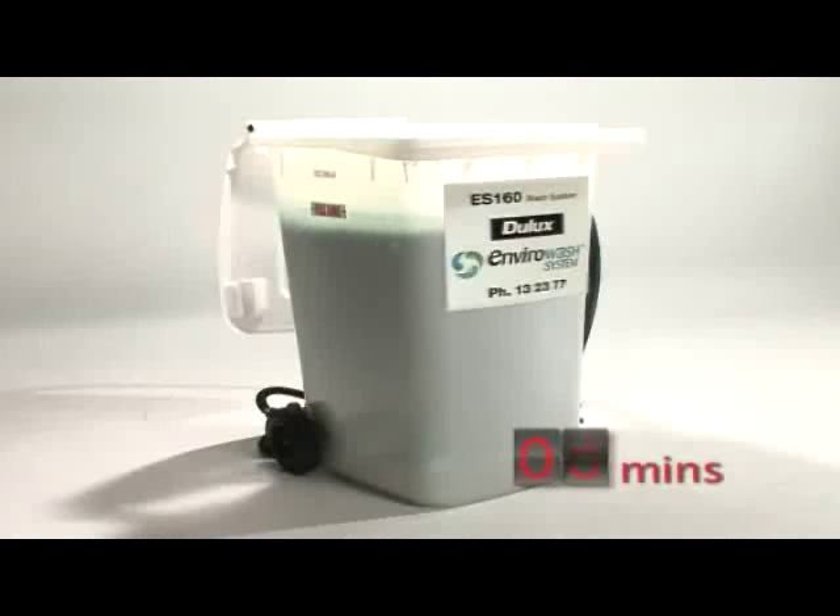Here we can see the chemical reaction. Notice how quickly the paint is settling to the bottom of the tank. Full separation may occur in as little as 30 minutes. However, best results are achieved if left for two hours.